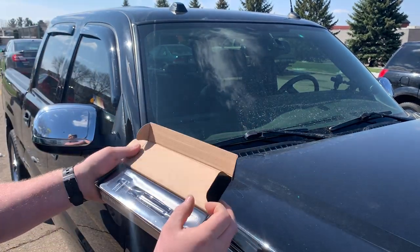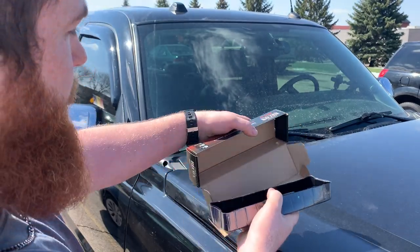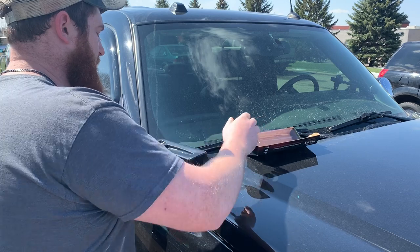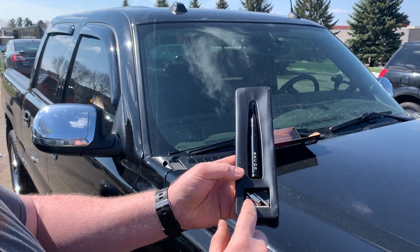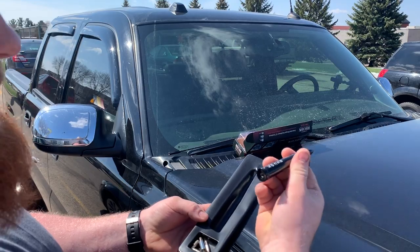Let me show you guys what comes in here. Basically, you get the antenna itself — this is by Recon — and then you get the adapters for all the different vehicles. For my truck, all we're going to need is the antenna itself.